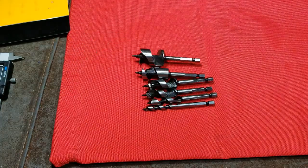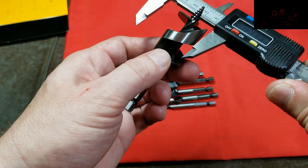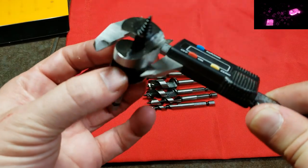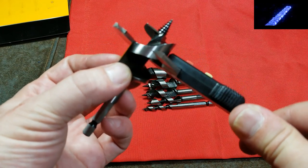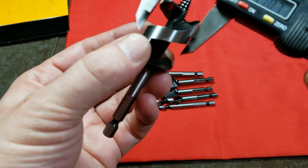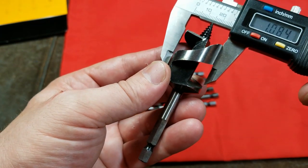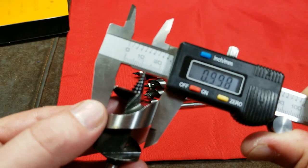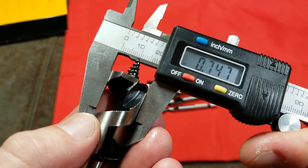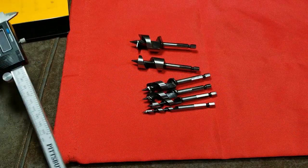Let's take a quick look at how accurate the sizing really is using calipers. I've run into Irwins that were off by 30–40 thousandths, which is bad. The spiral is steep enough that it's tricky to measure, but coming across the top of the one-inch bit I'm getting 0.998, and on the three-quarter inch I'm getting 0.747 — so they appear to be just a touch small, which is actually a good thing since wood cutting bits tend to over-drill slightly, meaning they should make pretty decent holes.